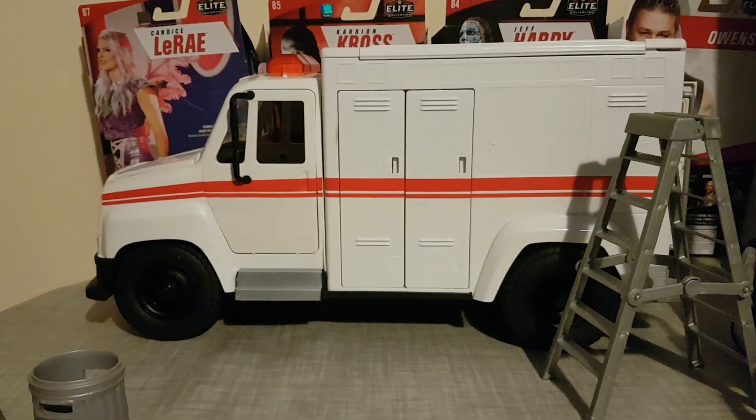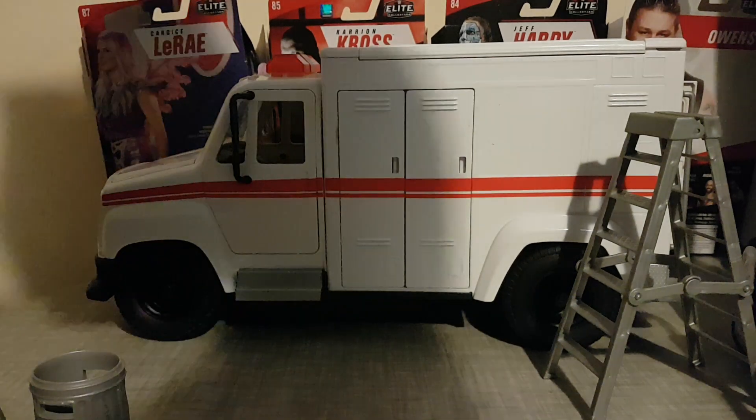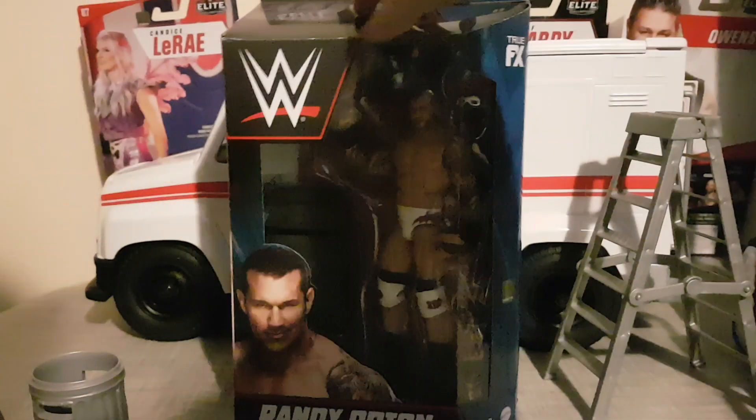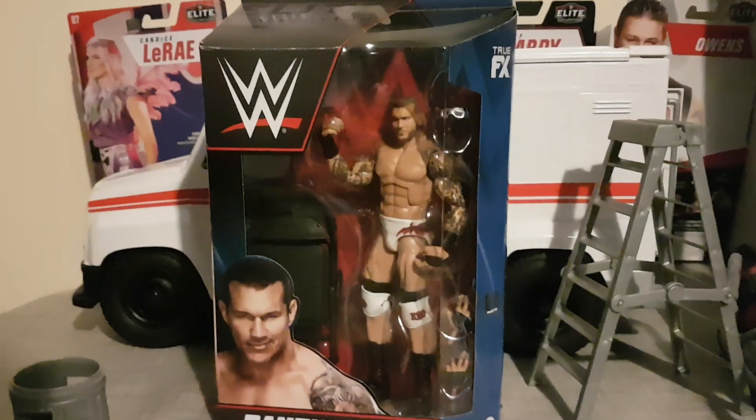Hey there people, it's MTWS here with an unboxing video. I know I might be a bit late on this, but look what I just got today — the Elite Randy Orton figure. This is my first Elite Randy Orton, and it's the newest one.